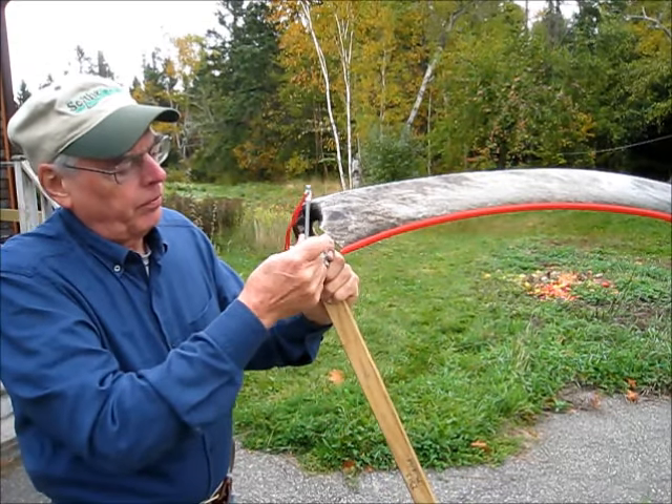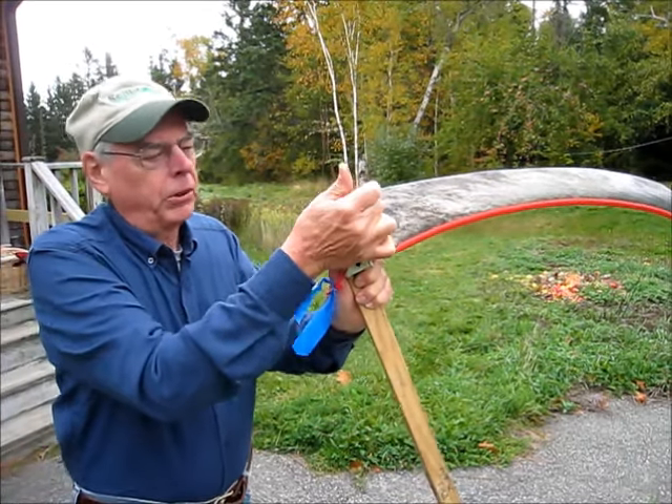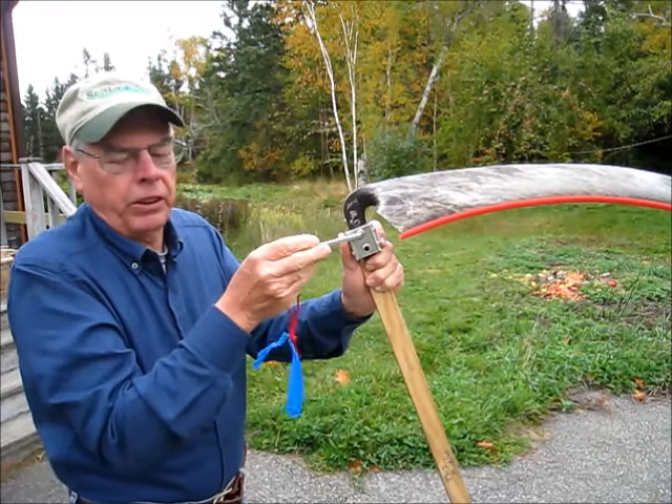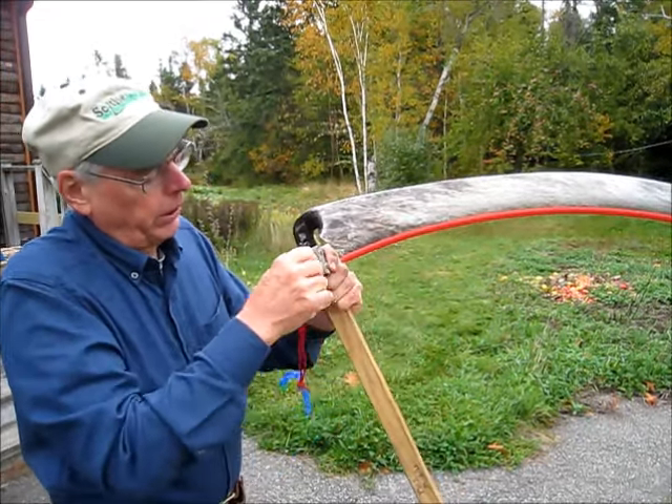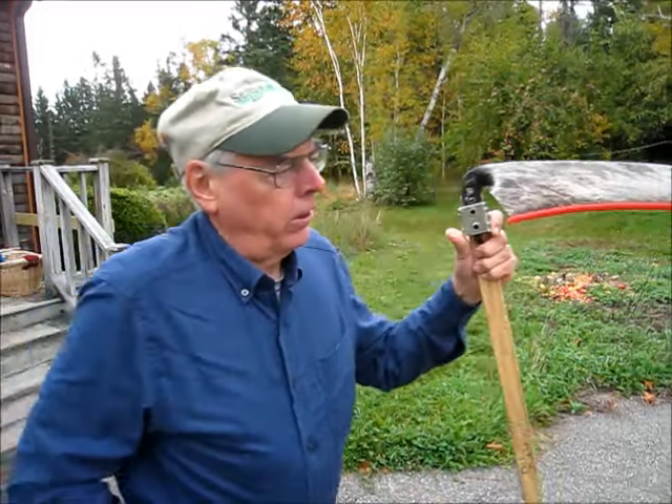So start high around noon time. Come down, don't go any further than nine o'clock when you're loosening them — and that goes for both. We'll snug these up again.